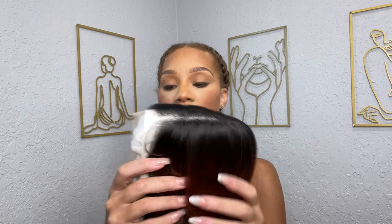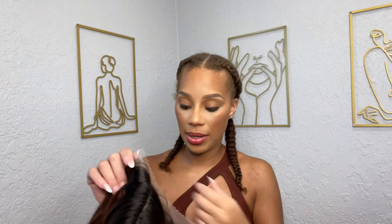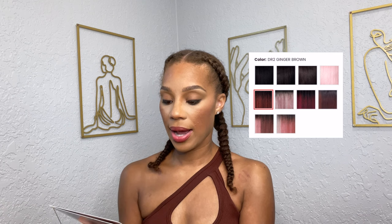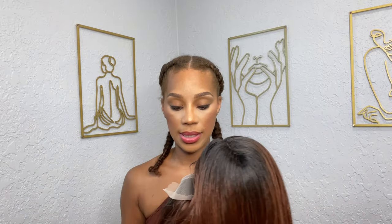She's so gorgeous — look at how pretty she is — but she definitely does have really dark roots. I'm scared, but I think if I pull out enough of my hairline... and girl, she's so flat, look at how flat she is. She does come in different colors; I will put the other colors on screen for you to see. I got her in the color DR2 Ginger Brown.